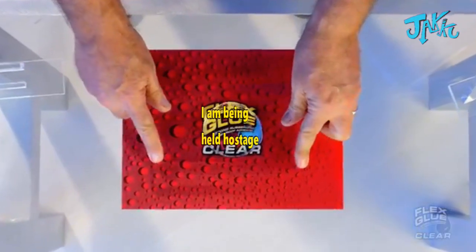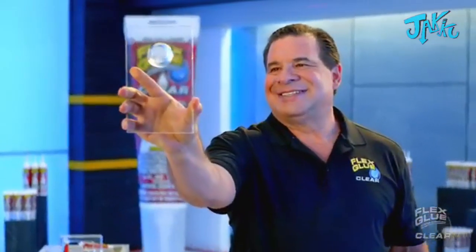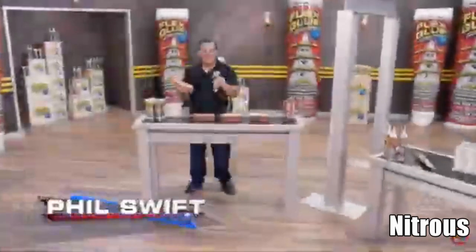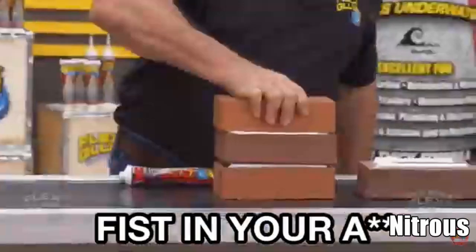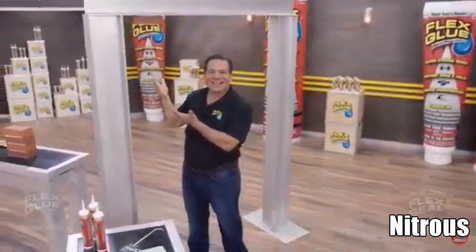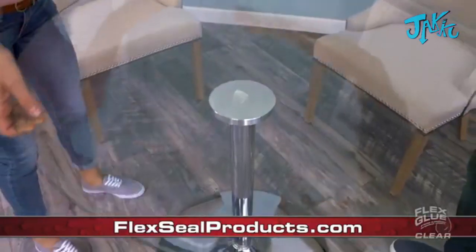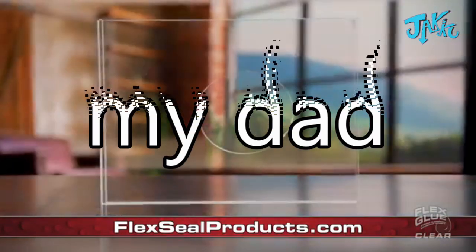Ordinary glues are thin and runny, but flex glue clear virtually disappears. So now no matter what you glue, you can see right through. Flex glue — the super strong adhesive. Flex glue acts like a powerful grip. Even this heavy brick is held tight, so you can tackle the biggest jobs. With flex glue you don't need to screw, making it perfect for repairs. The incredible power of flex glue clear is perfect for places that are always on display — and it virtually disappears.